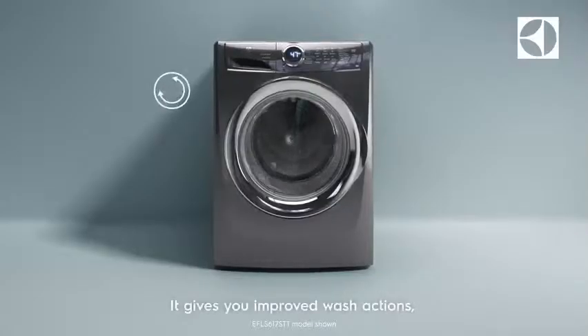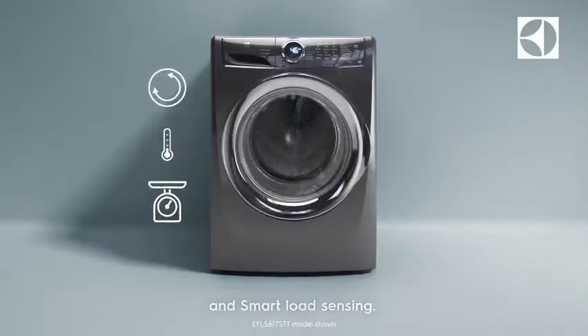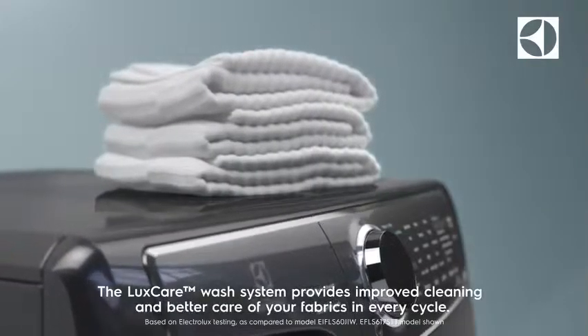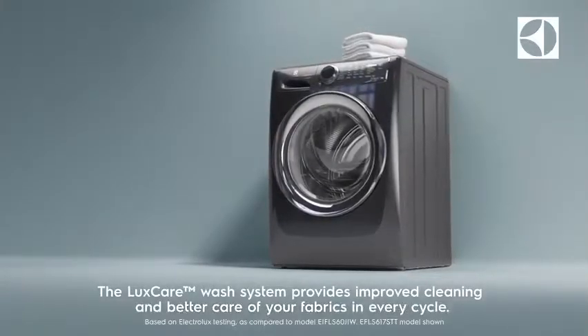It gives you improved wash actions, responsive temperature control, and smart load sensing. The LuxCare wash system provides improved cleaning and better care of your fabrics in every cycle.